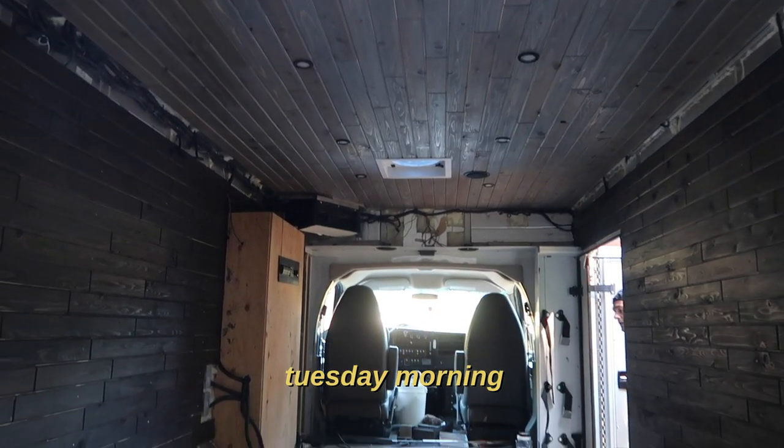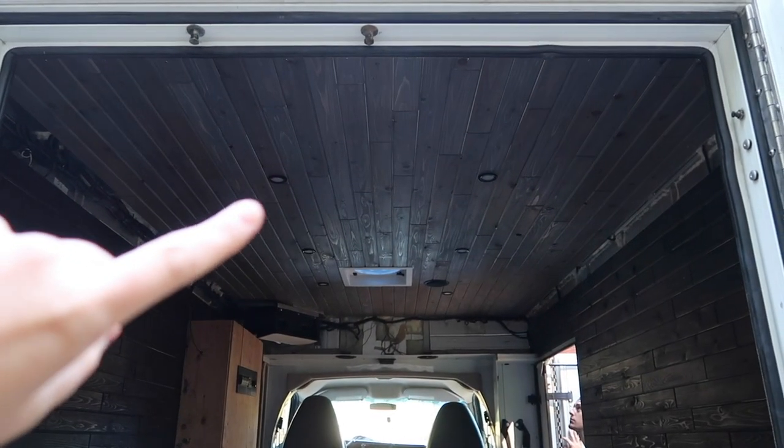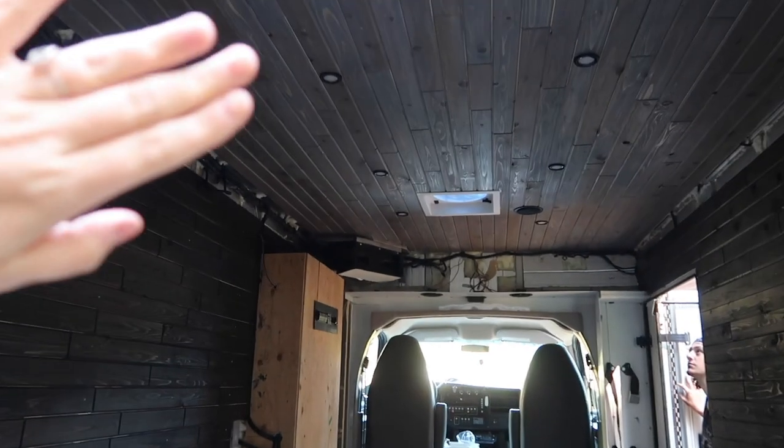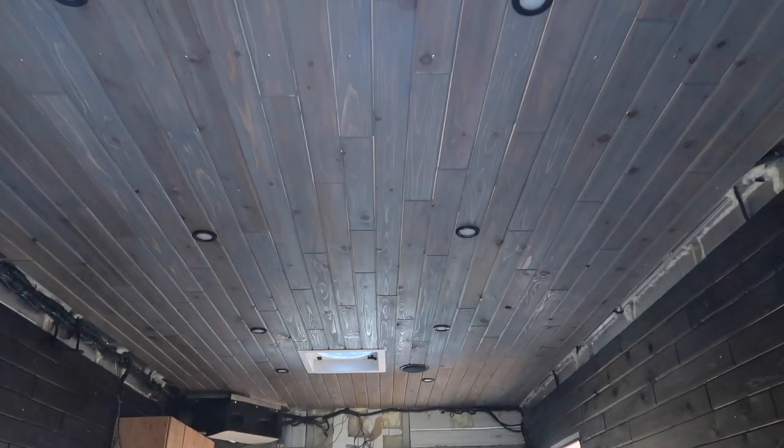As you can see, it's stained and we got the vent cover in and the lights in. And now we just have to make covers for the sides here, which we're going to do today. But let's show the lights, Nick.